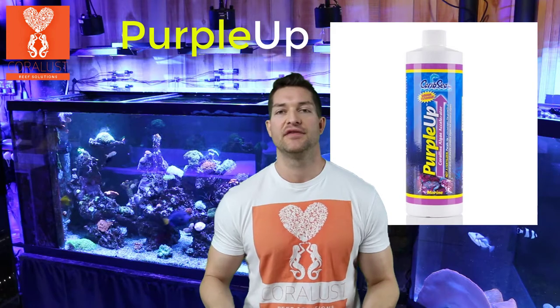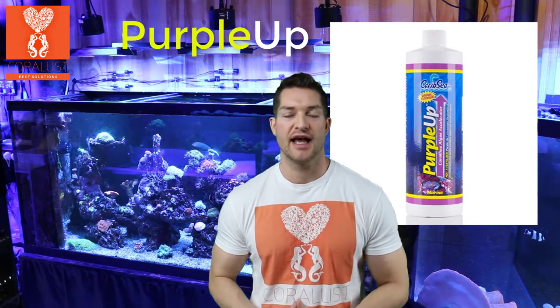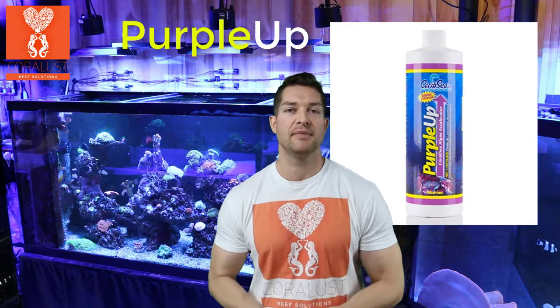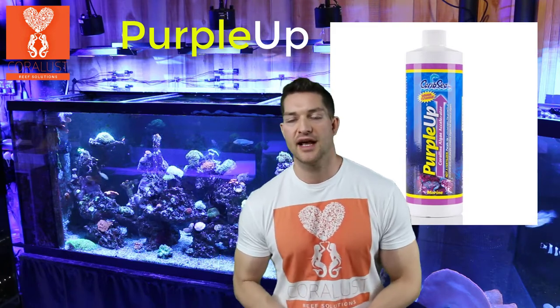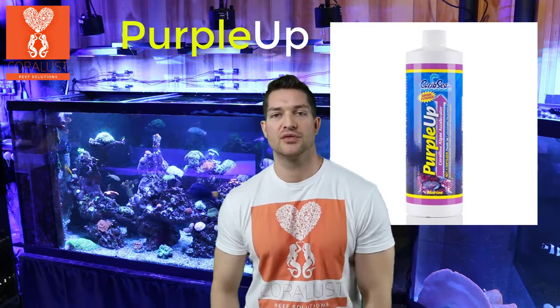I had a mixed reef and I was just doing water changes. I had a hang-on-the-back filtration, and my reef tank was a 55 gallon. All I was using was this Purple Up and I had amazing results. Back then I really wasn't water testing — they didn't have the equipment they have now — but this is just a product I was using and I got great results with it.